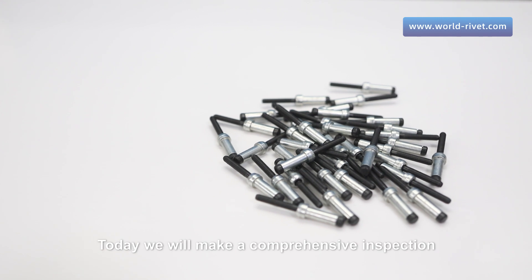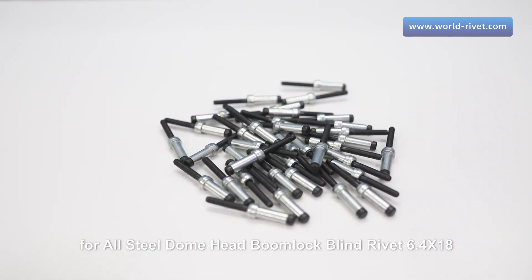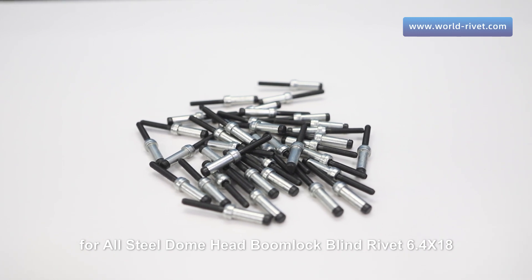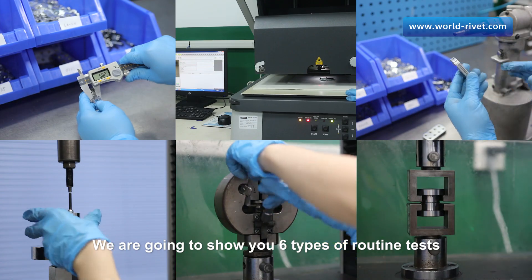Hi everyone. Today we will make a comprehensive inspection for all steel dome head boom lock blind rivet 6.4 by 18. We are going to show you six types of routine tests.